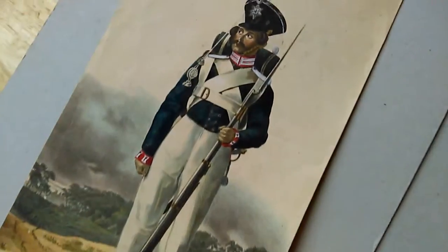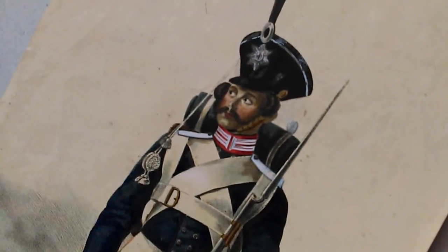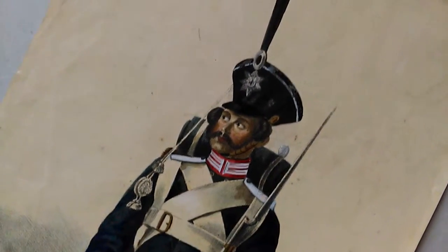It's 33 by 19 centimetres, I think. It's signed here — von Dahl and something at the bottom, Habers, Hobbers — I can't read it quite.